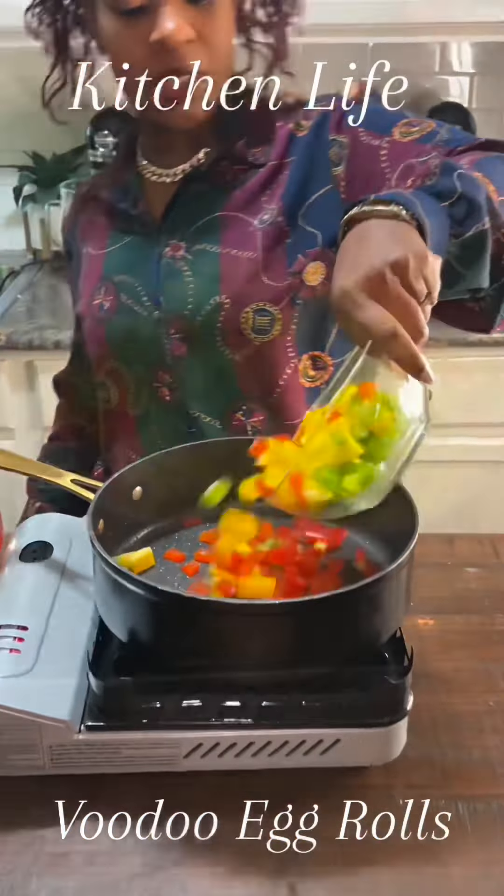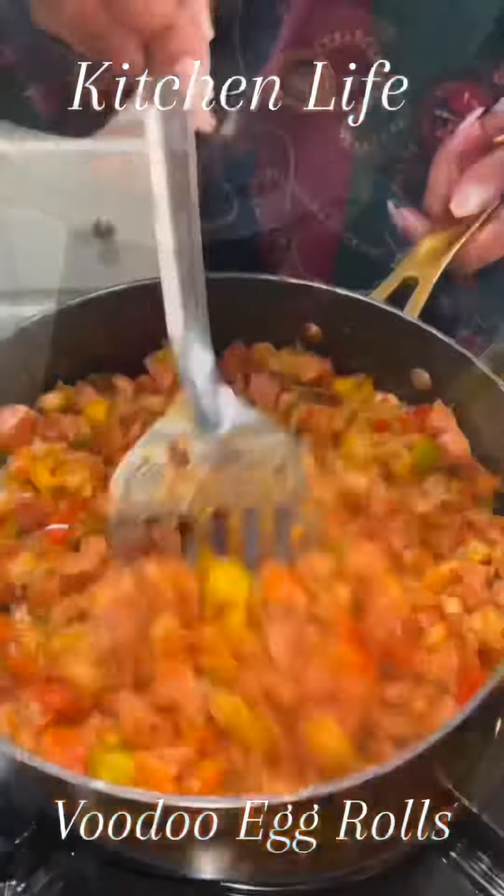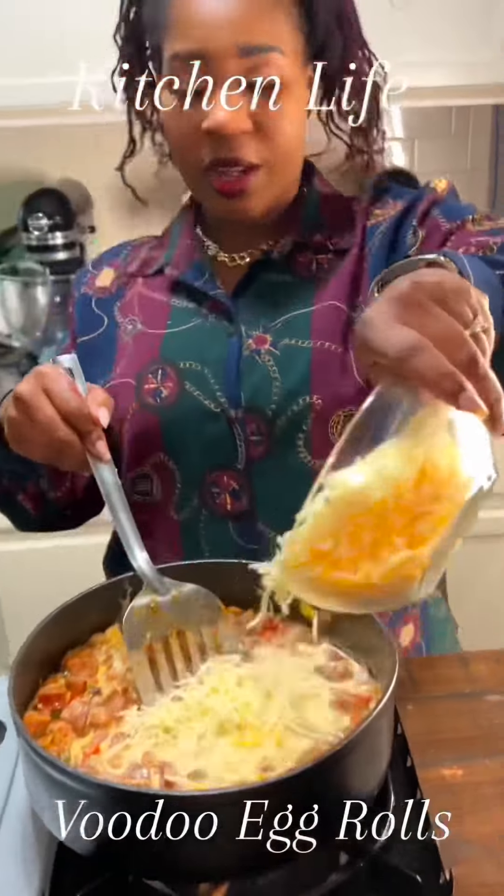We're going to start with our bell peppers and sauté those down, then add in our crawfish tails and the sausage that we fried down. Add a little heavy cream and I have some Colby Jack, mozzarella, and pepper jack cheese.